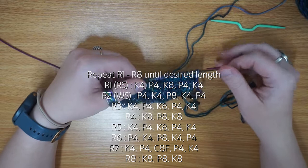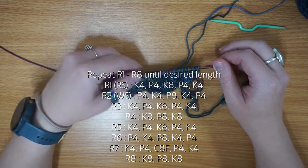The pattern then just repeats those eight rows until it's long enough for your cup. You can see it's not quite as tight now and the cable has flattened out a little — you can see the start of the cable. I'm just going to carry on with these eight rows and I'll see you towards the end.